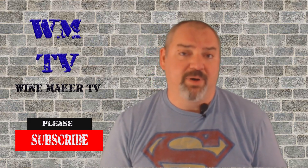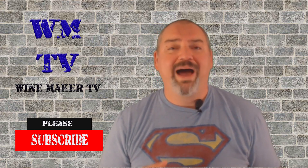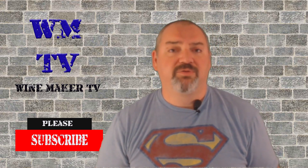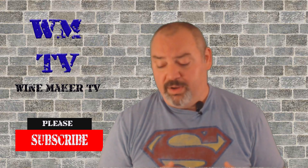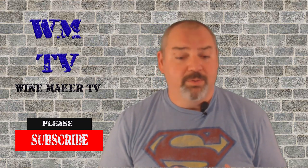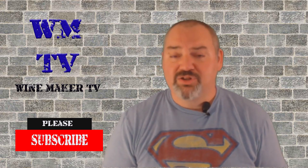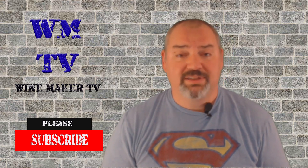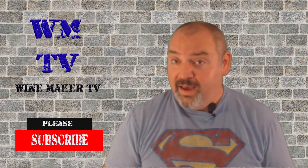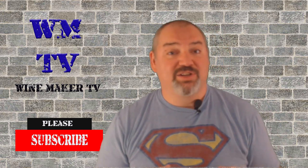If you like what you see here, please hit that subscribe button and the bell notification so you'll know every time I come out with a new wine and a new video. There'll be affiliate links in the description below for winemaking kits, ingredients, and whatnot. Even if you don't need winemaking equipment and ingredients, if you would please still hit those links — I will get affiliate commission off of anything you buy on Amazon, and that helps me continue buying more equipment and making more wine. This is Chris with Winemaker TV and that's all there is today.